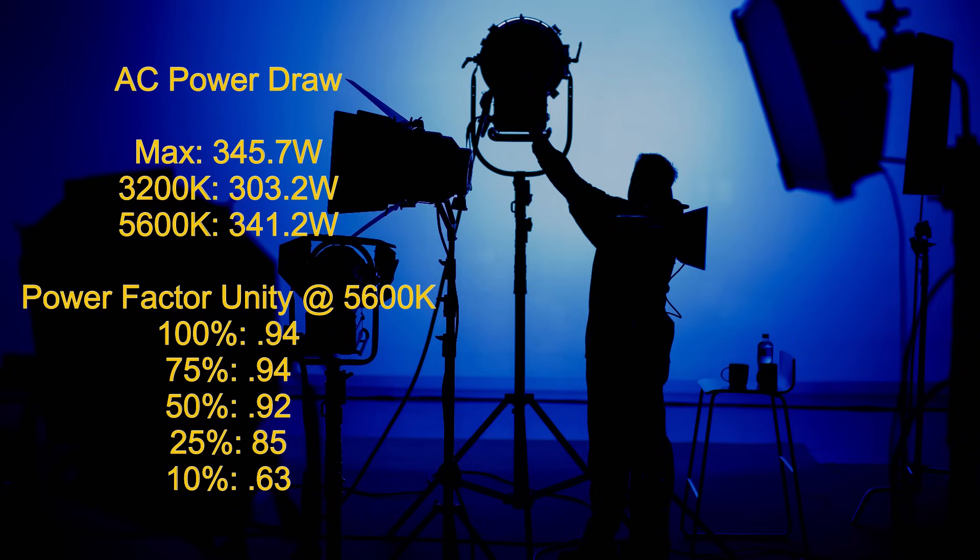Let's go through the data I've collected, starting with AC power draw. The maximum power draw recorded over several days of testing was 345.7 watts. At 3200 Kelvin I recorded 303.2 watts, and at 5600 Kelvin I recorded 341.2 watts. If you're looking to run this light off a battery power station, you should have no problem at all because the power factor unity scores are respectable.